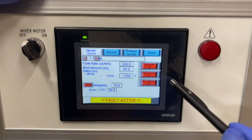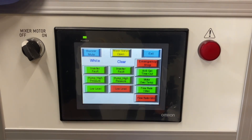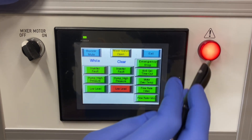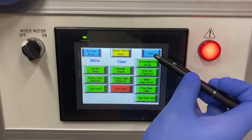Along with the emergency stop. When we reset those functions, the low level alarm is going off with the light indicator — we will go ahead and mute that buzzer.